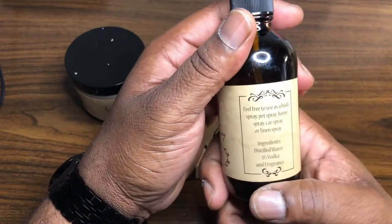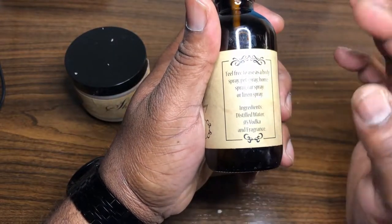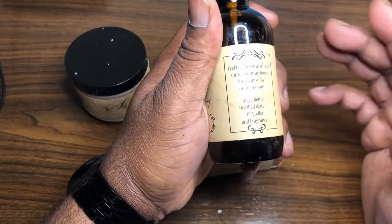Real quick — this fragrance spray can be used as a body spray, pet spray, home spray, car spray, or linen spray. It is made with distilled water, 0.05% vodka, and fragrance — and the vodka is just an emulsifier.